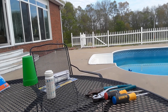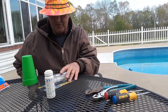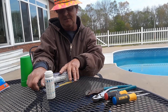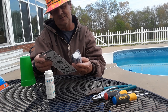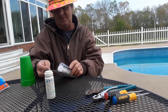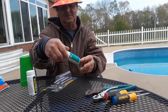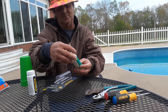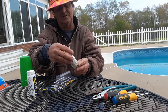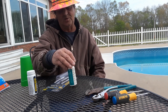Welcome back to the channel everyone. Today's topic is going to be testing the water in your pool. You have all these little test kits — this one can test for five different things, this one can test for six different things. So what we're going to do is go over and get some sample out of our pool and test our water today.